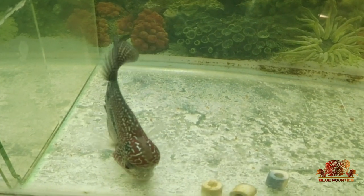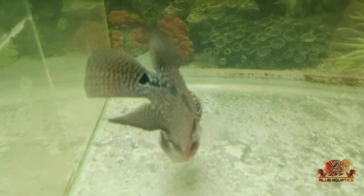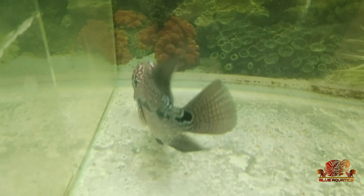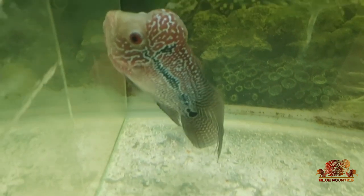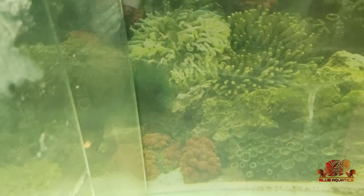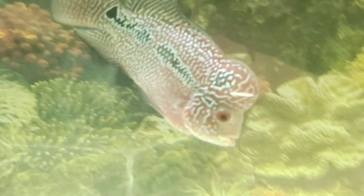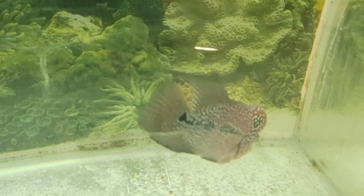Let me know in the comments whether you liked this video and whether you are de-warming your flowerhorn or not. I wish you to stay healthy and subscribe to my channel so you never miss any important and interesting update. Stay online. Thank you.